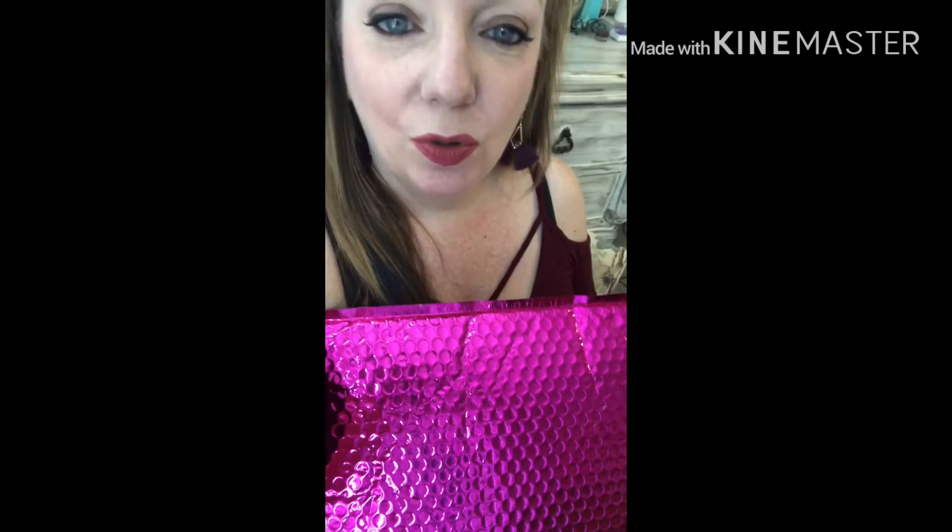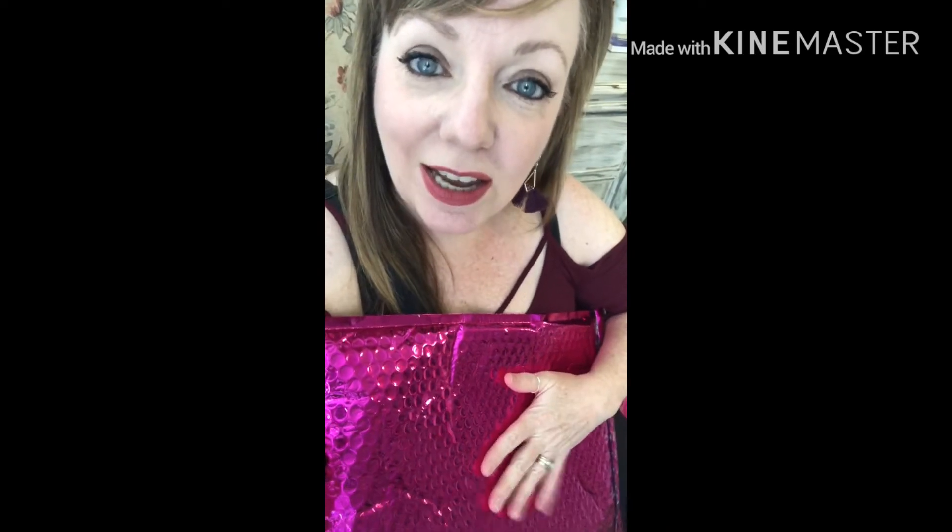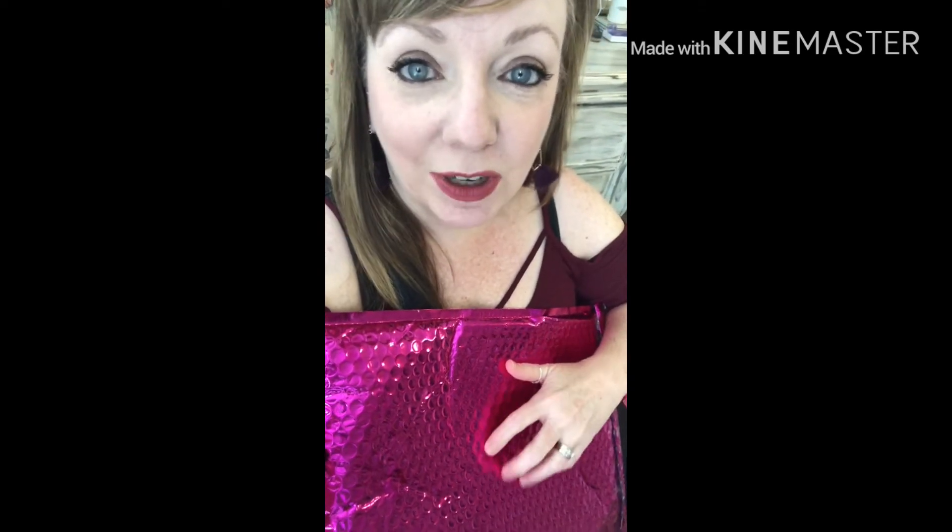So this is my Nadine West bag. I already opened it — sorry, I'll show you what's in it. They give you a return shipping label, so all you do is stick that on the package, stick it back in your mailbox free of charge for whatever you don't want to send back. You only get charged for what you keep.